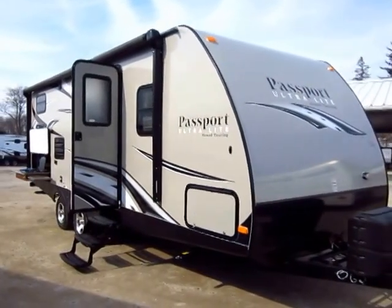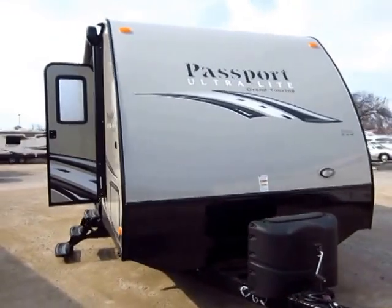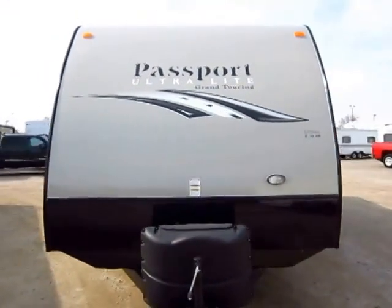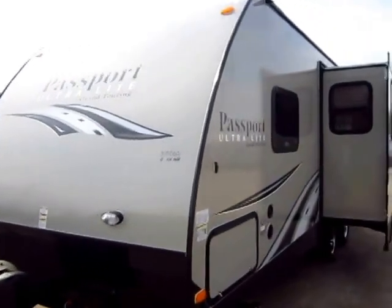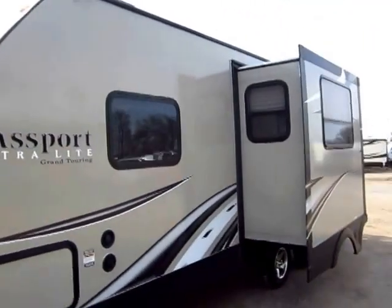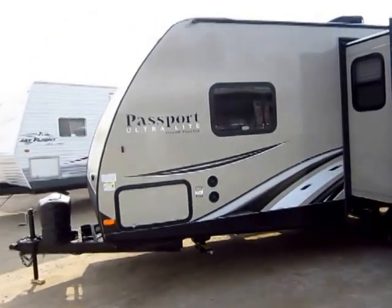An absolutely gorgeous 2400BH Passport just landed here at Halod RV of Coldwater, Michigan, complete with the newest 2015 updates. Among those, you obviously should notice the full body color package — that's actually a standard item now.